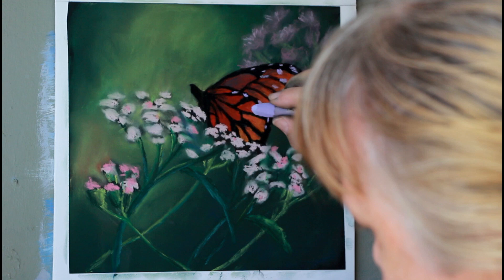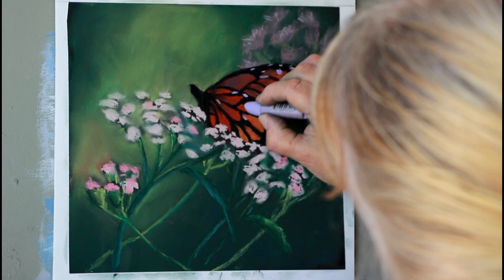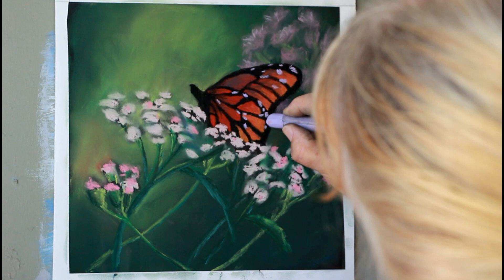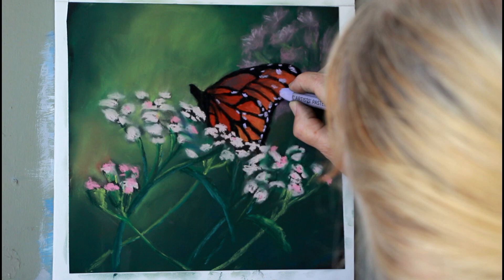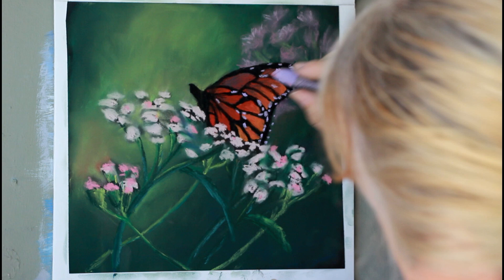I'm sure that these butterflies — their markings are as individual as they are. There may be some idea of patterns. I'm just kind of lightly touching these.